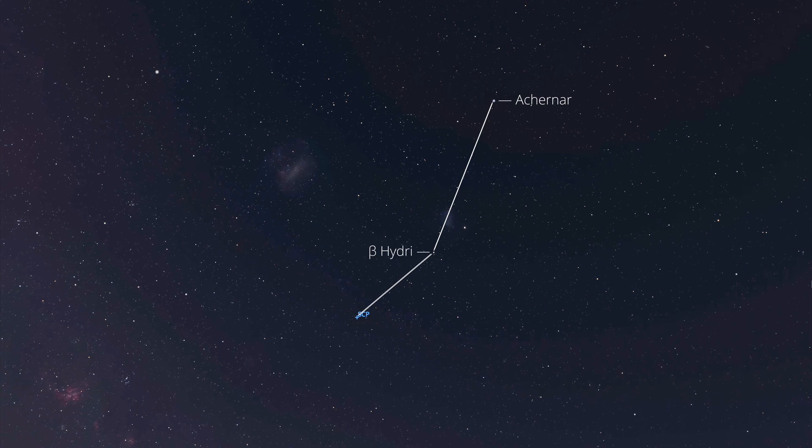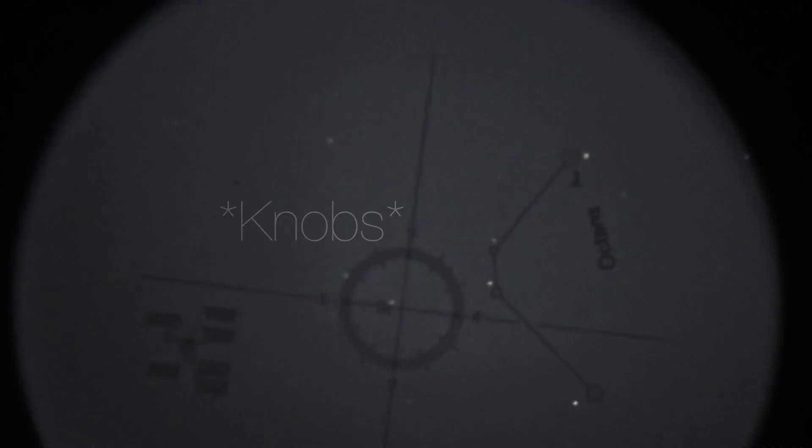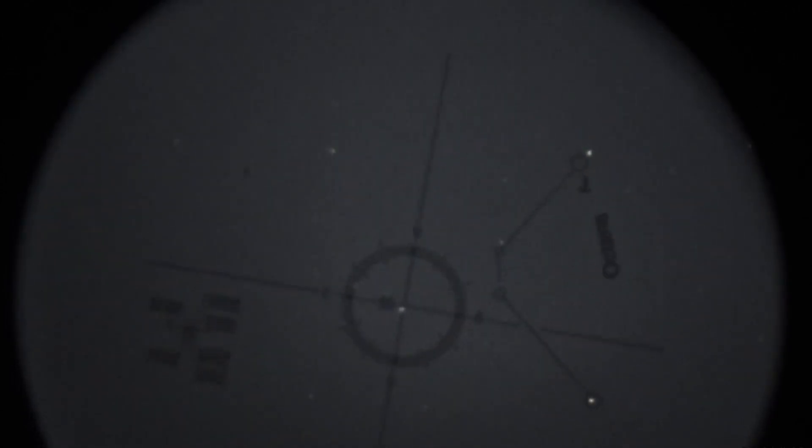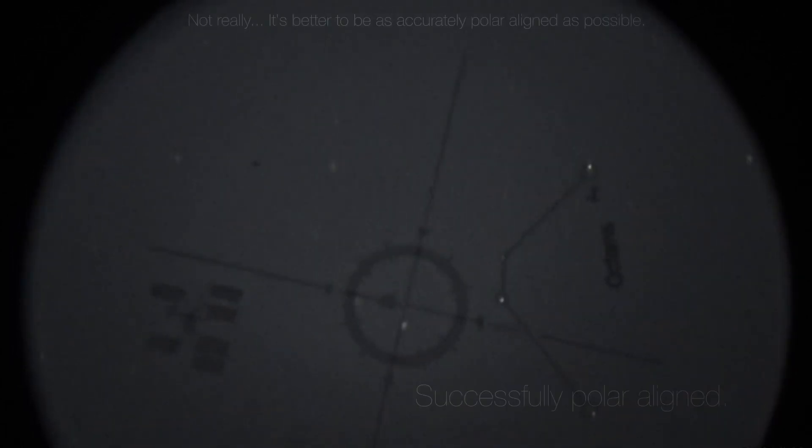As you can see in the polar scope, Sigma Octantis is now there. Because it was daytime, we didn't quite get it exactly where it should be, so we can look through the polar scope and use the reticle to center Sigma Octantis into the crosshairs. Since this is a star tracker, you don't have to be perfectly aligned because the most you're using is around 100mm focal length.